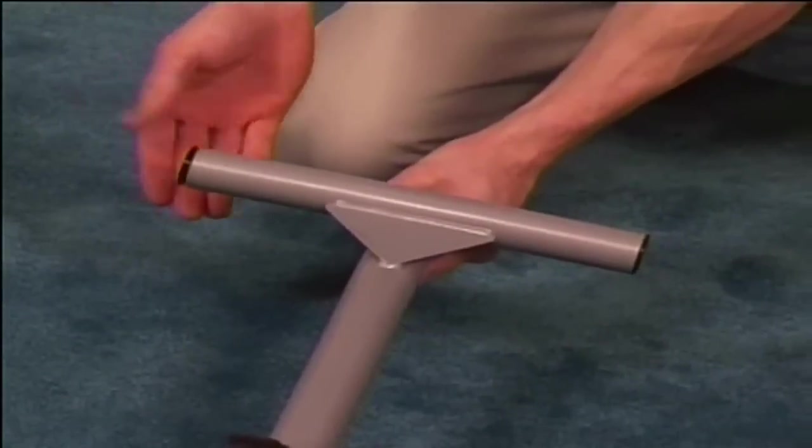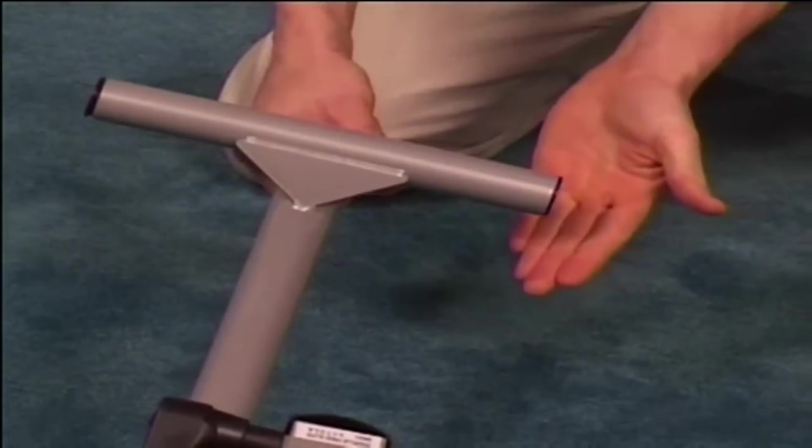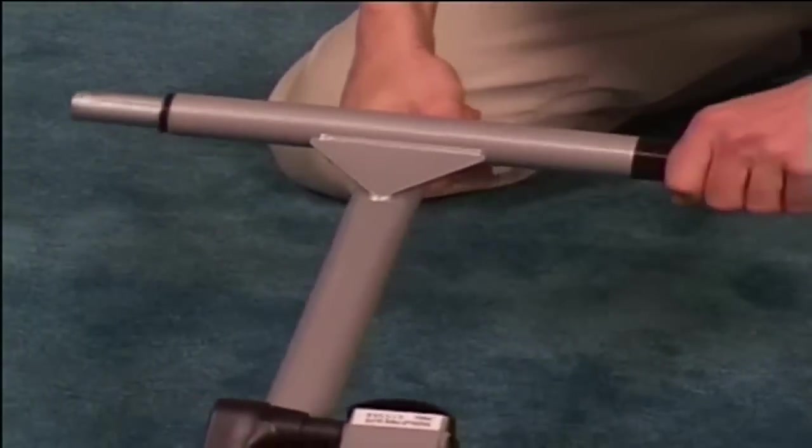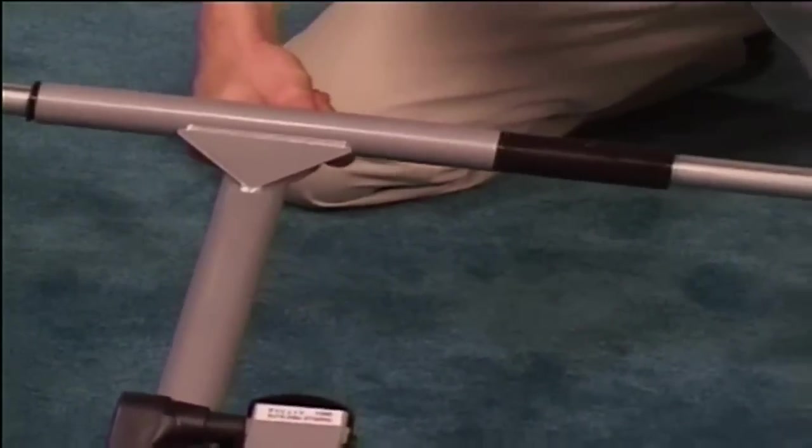Locate the swing arms and make sure that the nylon bushings are completely inserted into each arm. Grab the axle tube in the middle and slide the swing arms onto each side.